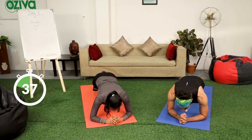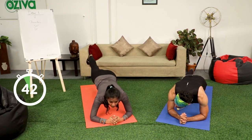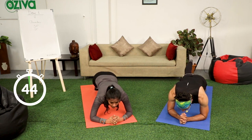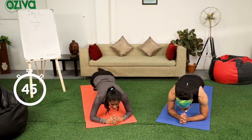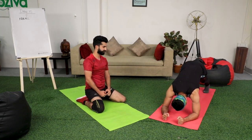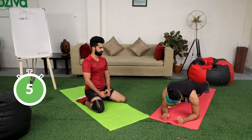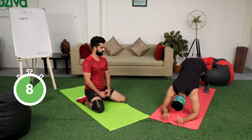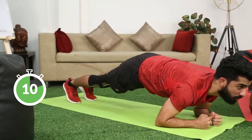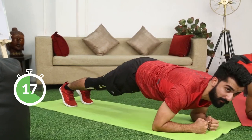For your butt, for your arms — everything is working. And mostly these are all abs exercises, real good exercises for core. We are going to do dolphin push-ups. Go into the low plank, put your butt up, stretch, and come back into the low plank again. Squeeze your butt, squeeze your glutes while you are coming down, so that you can engage your core.